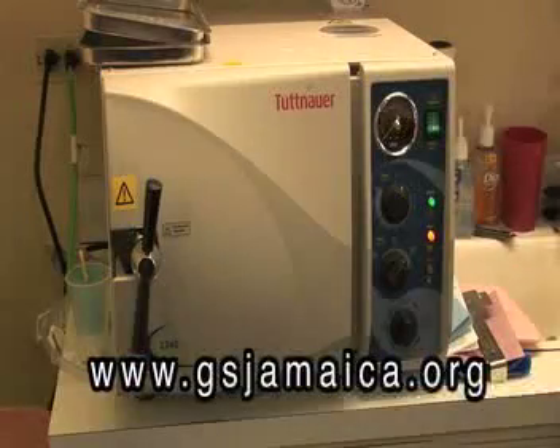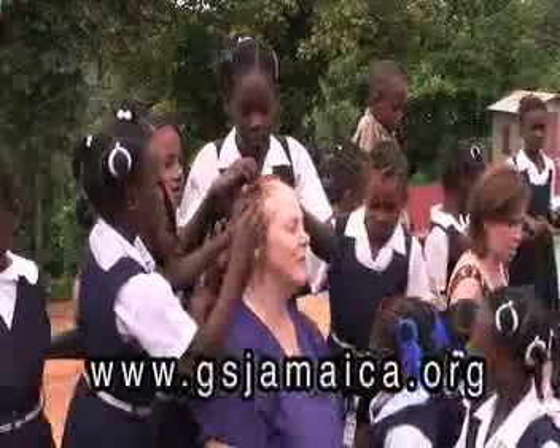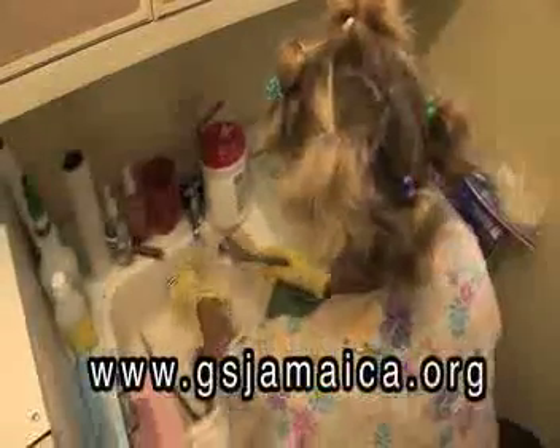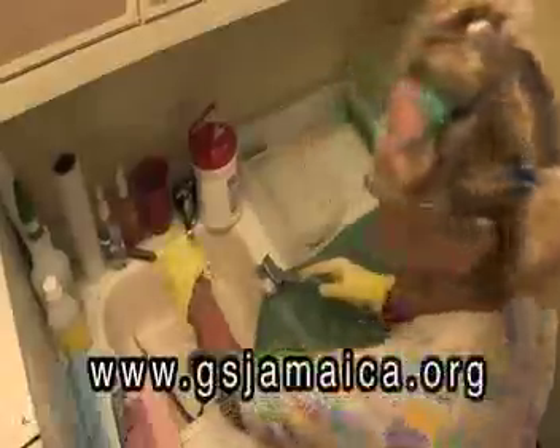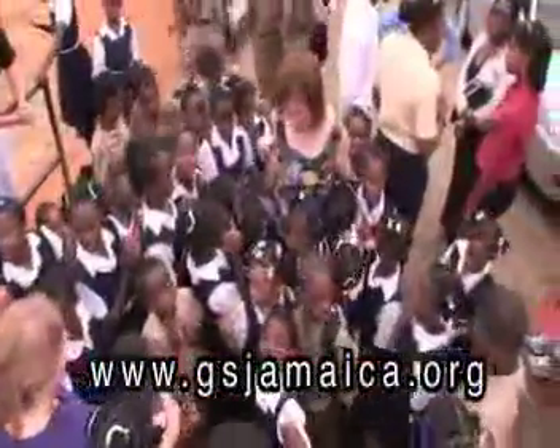And while the autoclave is taking care of the germs and bacteria, you might want to let the little kids braid your hair — notice this volunteer's lovely locks. Sterilizing is just a tiny part of your role as a volunteer; you'll have the most fun interacting with the local kids.